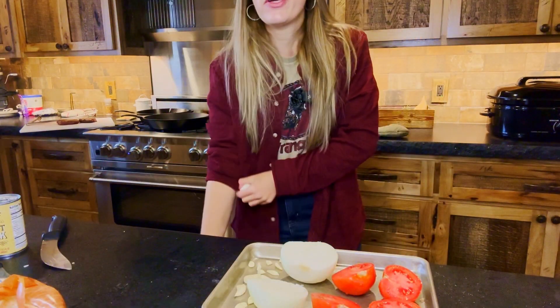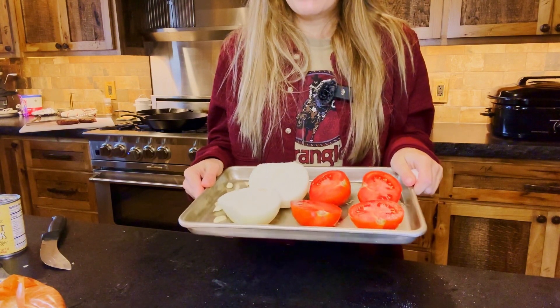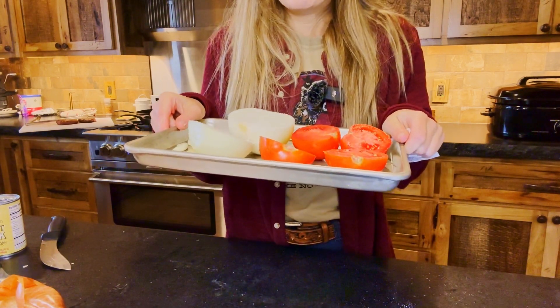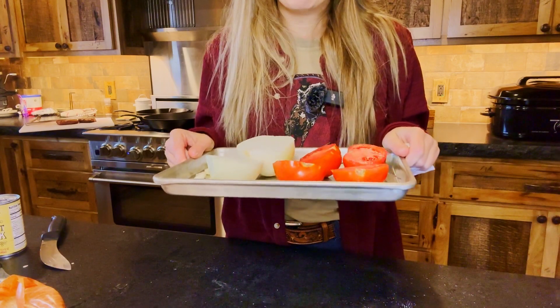For this recipe you're going to need two large tomatoes and an onion. Cut them both in half and put them on a baking pan with some crushed garlic — six cloves of crushed garlic. Then drizzle with some olive oil and salt and pop this in the oven for about 25 minutes.